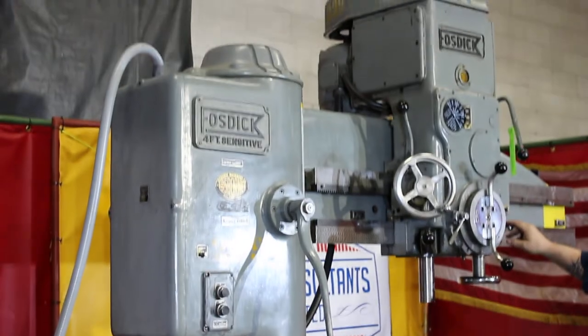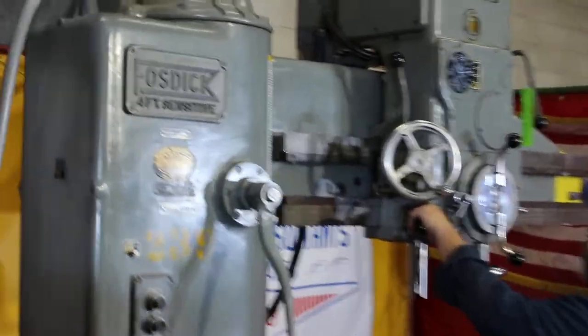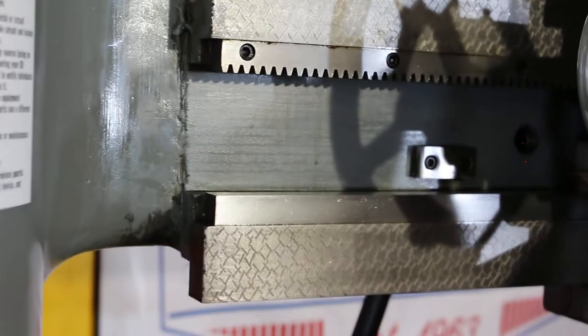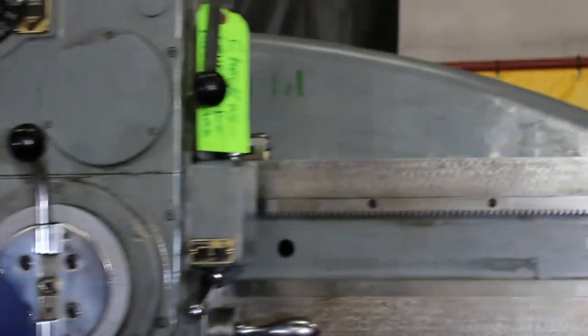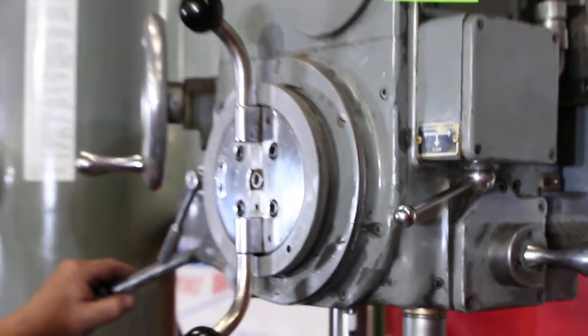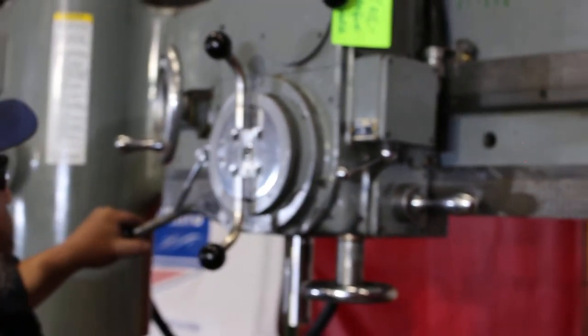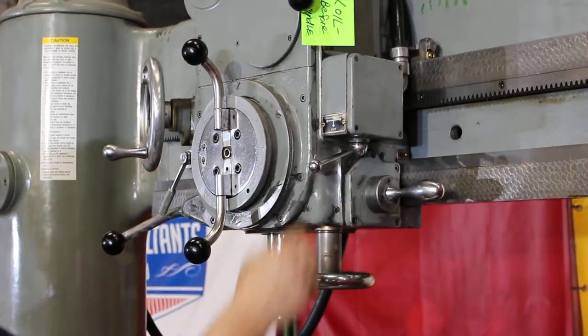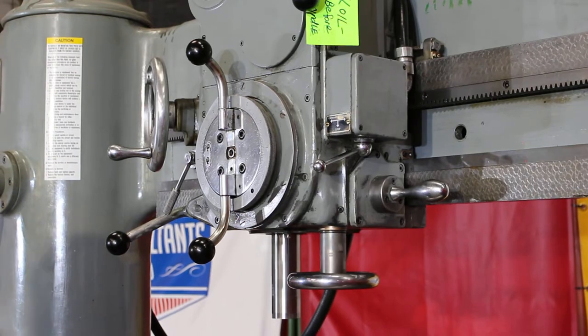It's 250 RPM. On your right — 750 RPM. This machine is set up for what we call lever reverse on the tapping. Additionally, 820 RPM.